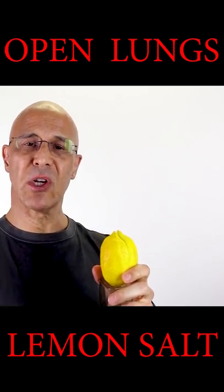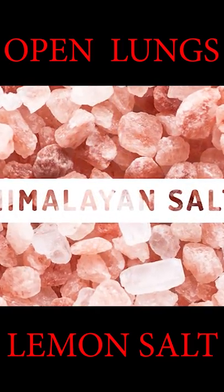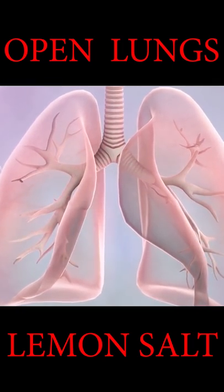The old lemon helps cleanse our liver, and the Himalayan salt will help flush out the toxins in the body. It's extremely effective for most respiratory diseases.